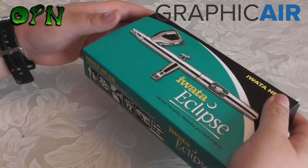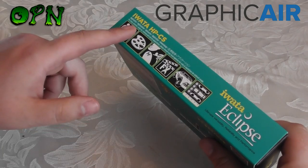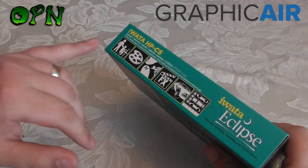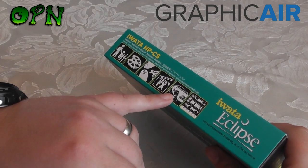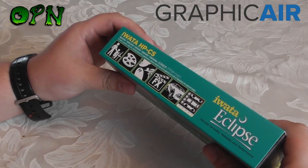Let's take a look around the box first of all. On this side we can see that it's showing you different applications for the airbrush. We've got fine art application, body art application, FX, automotive, and we've also got what I'm particularly interested in which is scale model painting.